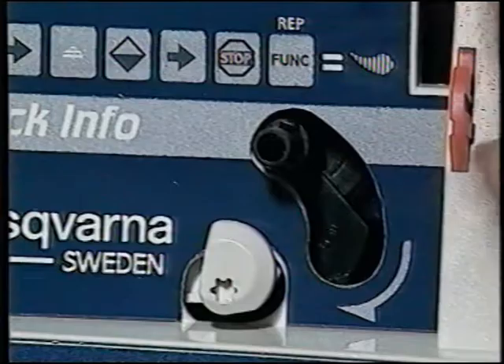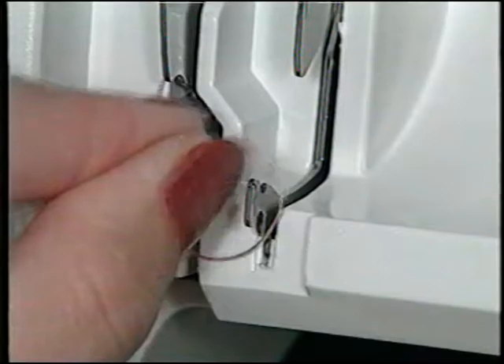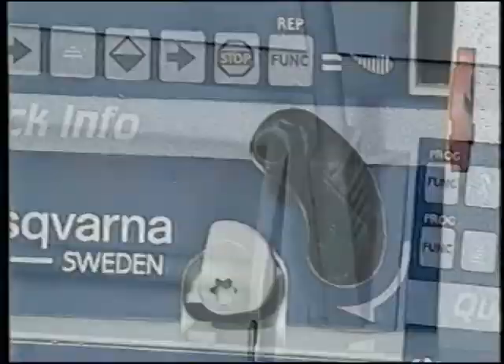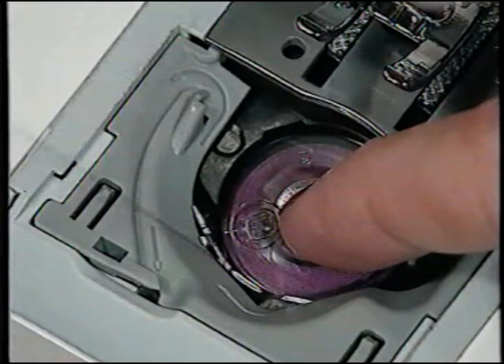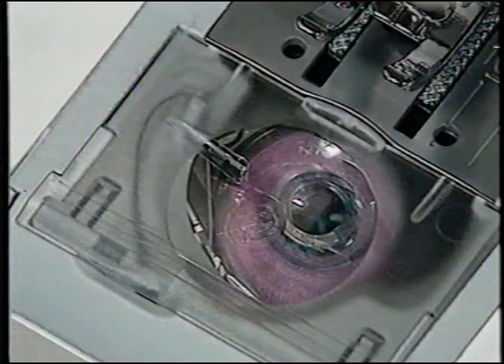To wind a bobbin directly from the spool, place the spool on the auxiliary spool pin, thread from the first guide bringing the thread around the bobbin guide counterclockwise, then to the bobbin as before. When full, remove the bobbin from the spindle and cut the thread. Lift up and out to remove the auxiliary thread spindle. Slide the bobbin cover toward you, drop the bobbin in place with the Husqvarna logo up, hold the bobbin and bring the thread across the front into the tension, then up and around the thread holder and into the cutter. Slide the bobbin cover back into place, then cut the bobbin thread. The magnified bobbin window allows you to easily see when your bobbin thread is low.